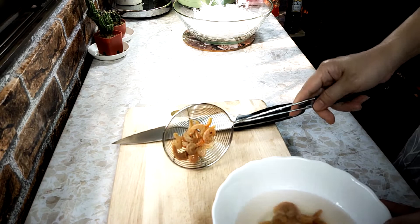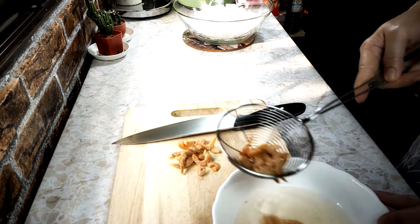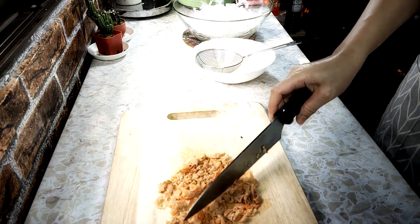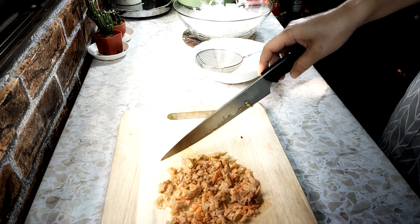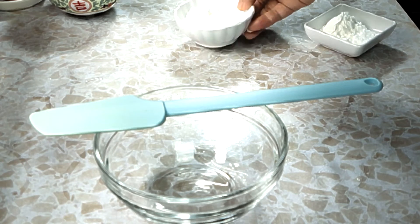We will be careful with the redness and have a flavor with redness. We will use the redness of the greenness. When we are using the redness of the greenness, we will use the greenness of the greenness. We will use the greenness of greenness.